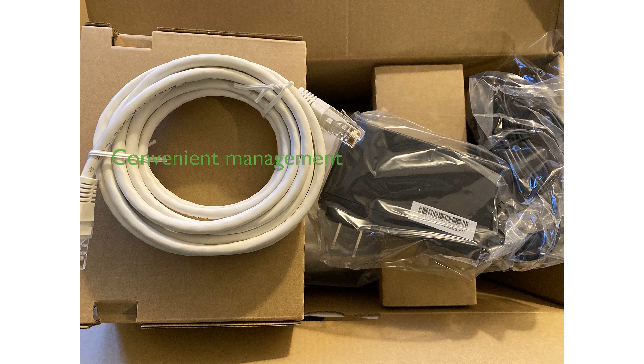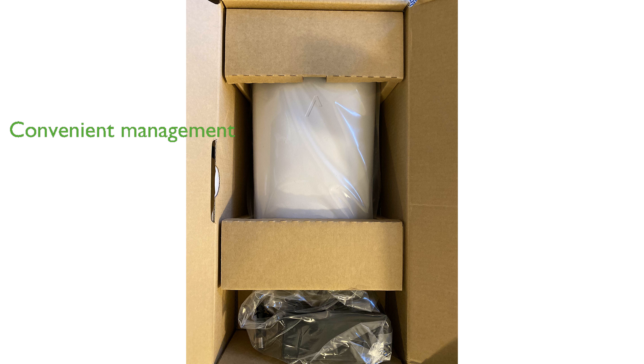With remote management capabilities and McAfee home network protection, this router offers both convenience and peace of mind for users. The inclusion of a USB 3.0 port and Bluetooth support further enhances the router's versatility and connectivity options.